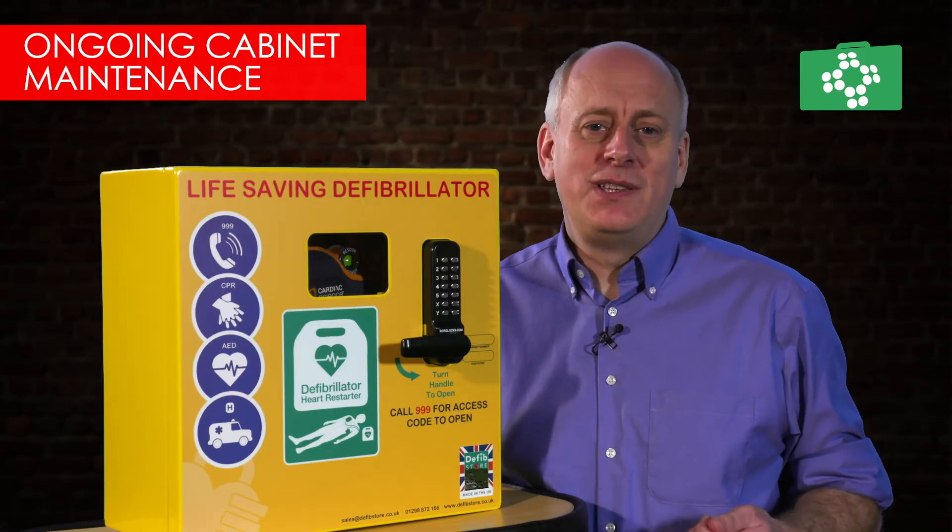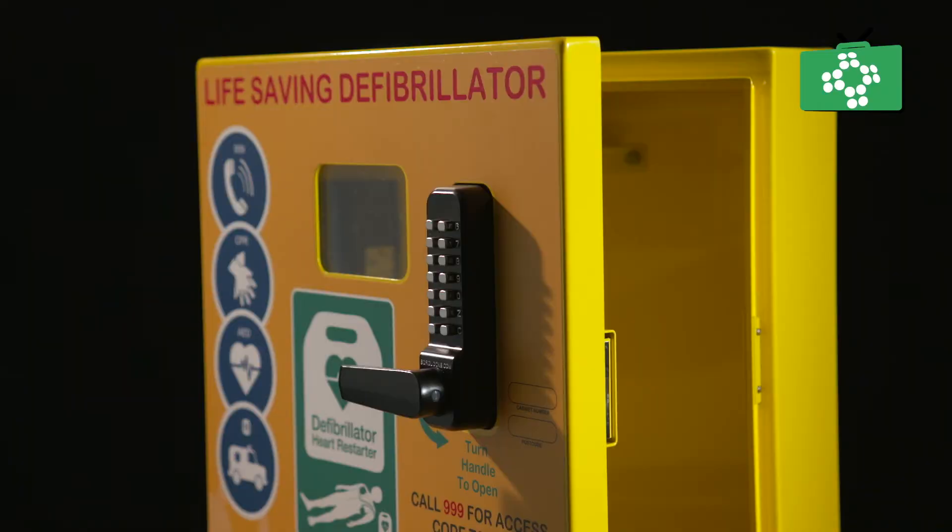During these checks, it is advisable that the door is opened to ensure that the locks are working properly and that the motion-detected lights are also coming on.